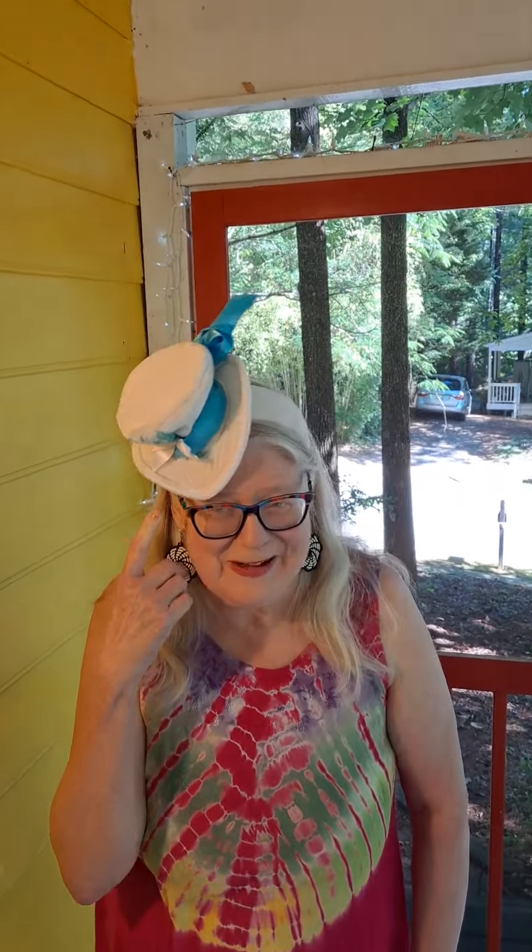Friends, welcome back. And today, as you can see, I'm wearing my Alice in Wonderland hat. If you have seen the Alice in Wonderland play or movie or read the book, you know that young Alice is really on quite a quest.